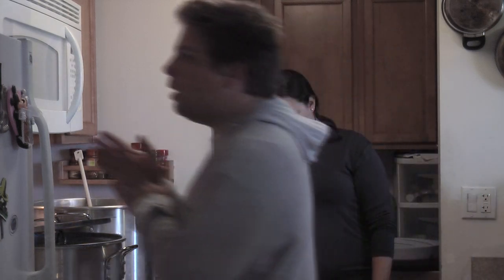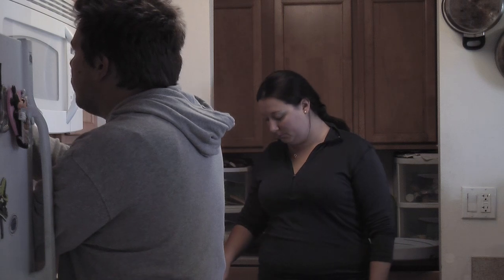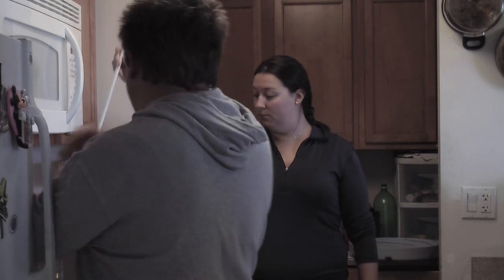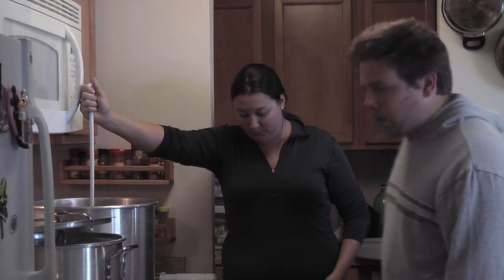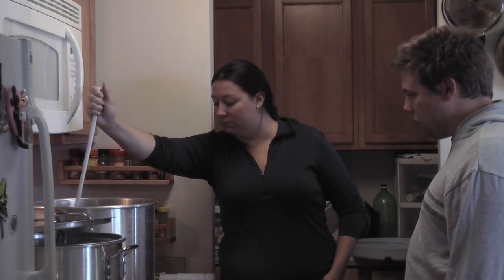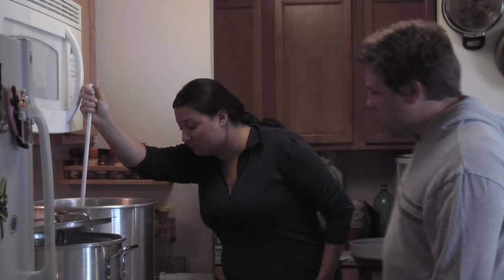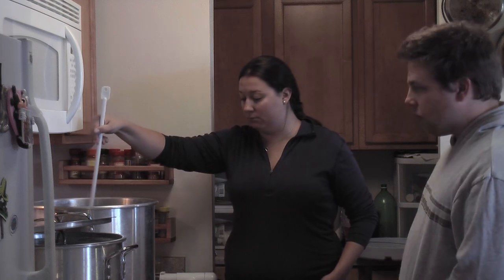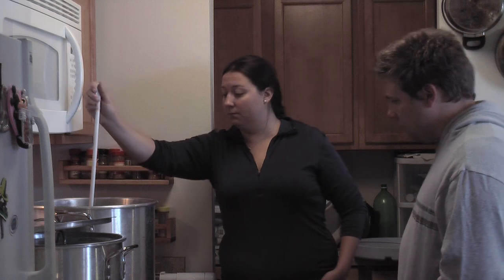How much are we going to transfer? We need to leave 1.5 behind. You also want to make sure you keep it a little stirred up to get your salts in suspension. We leave a little bit of this behind in the main kettle for kind of a mash out, or the end of the first rinse, and that works out for us.